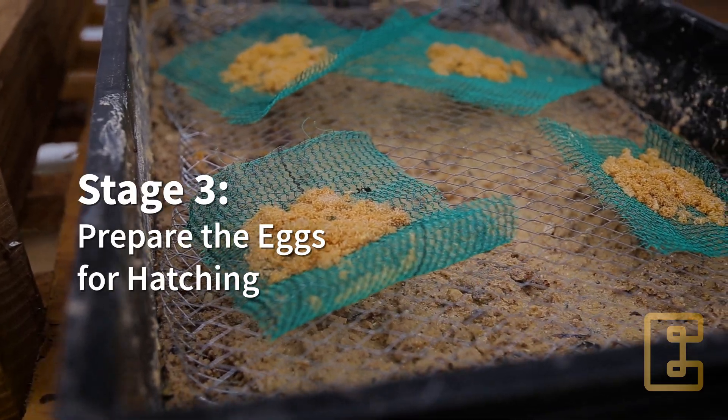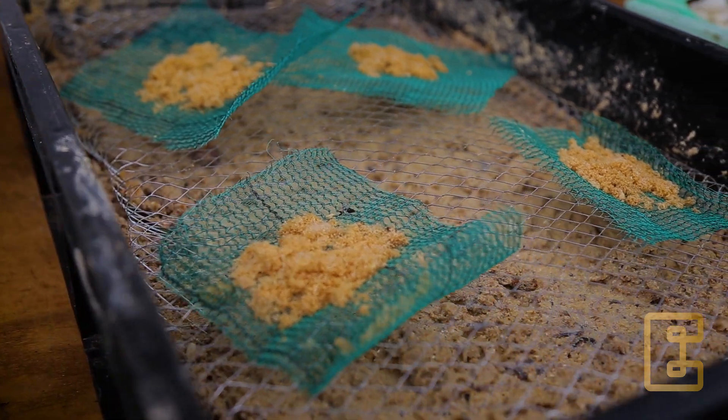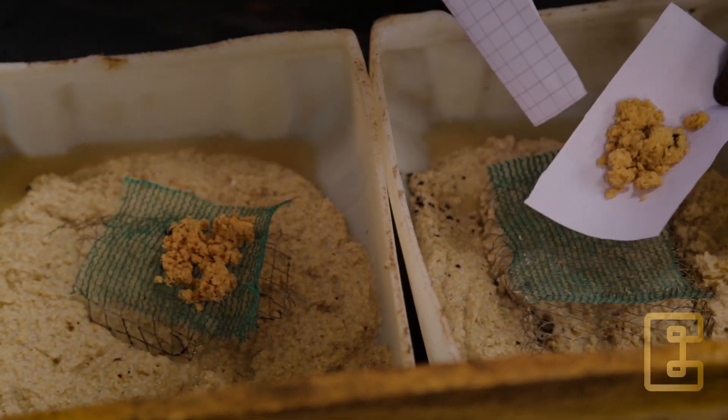Place a raised platform a few inches above the starter feed diet, and then directly introduce the eggs on top. The raised platform can be created using a mesh or plastic. With the gap created, it helps to prevent the eggs from rotting, because they cannot directly be in contact with moisture or water.